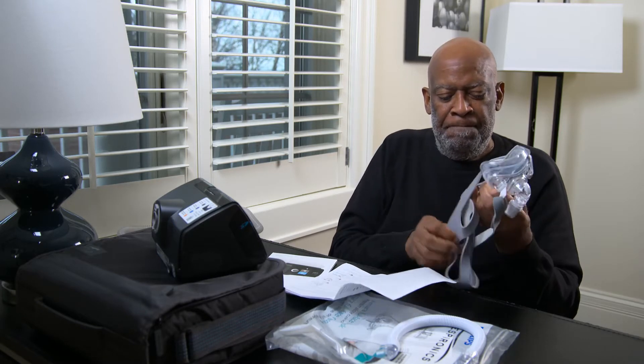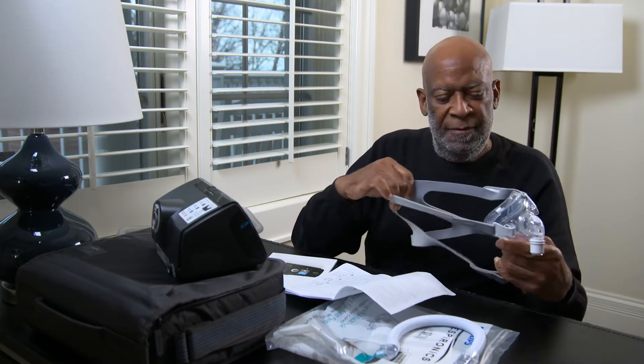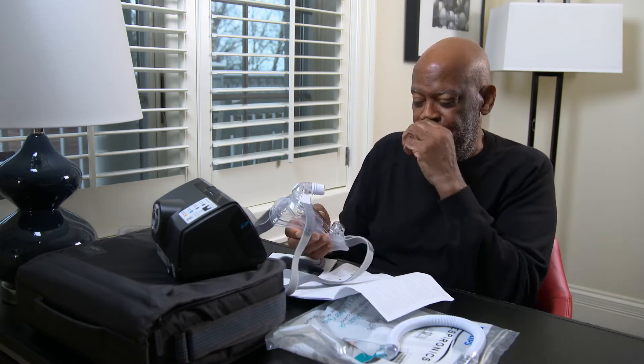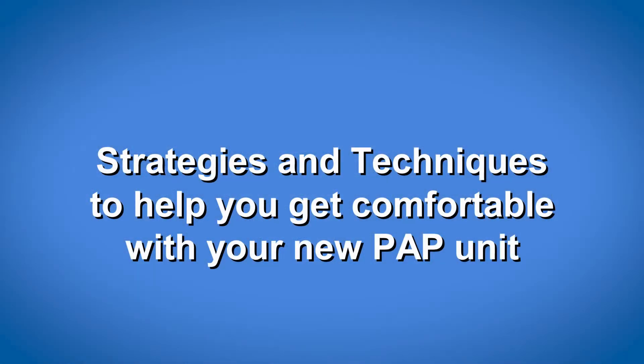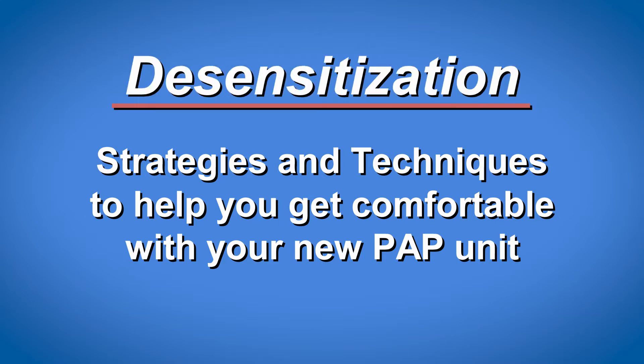If you have been prescribed a Positive Airway Pressure Unit, also known as a PAP, you might be wondering: how am I ever going to get used to wearing this mask and sleeping with it? Even if you have tried out a variety of masks and received instructions from your sleep provider, you might still have some doubts. You're not alone. A lot of new PAP users are uneasy about this process at first. This video will offer you some strategies and techniques to help you get comfortable with your new PAP unit. We call this process desensitization.